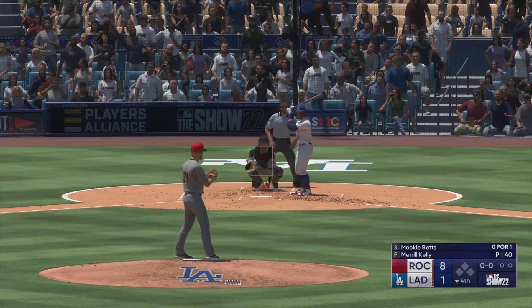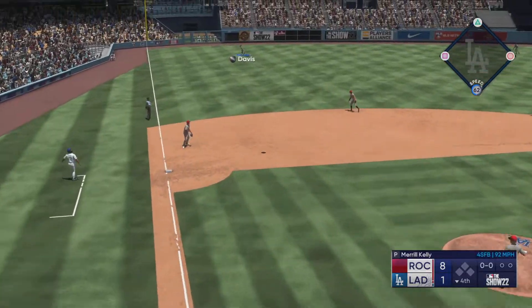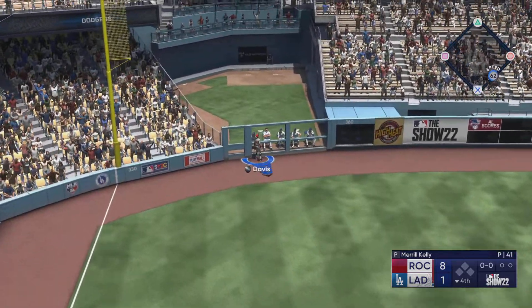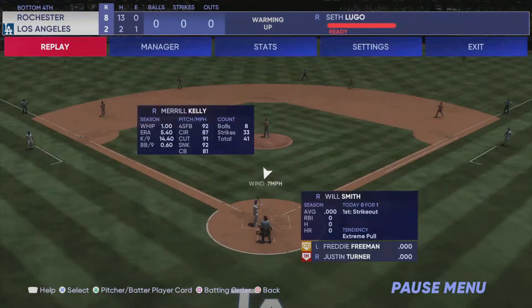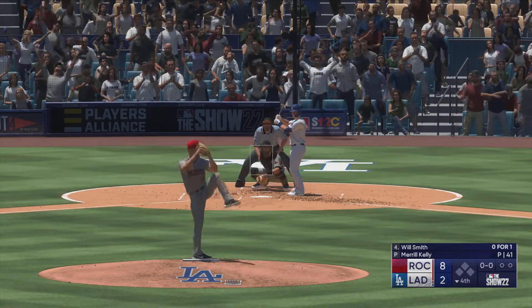Welcome back and ready to go. At the plate for the Dodgers — Mookie Betts. This one is smoked down the left field line, on its way — fair — out of here! Mookie Betts' last one! And they slice into the lead, it's 8-2.